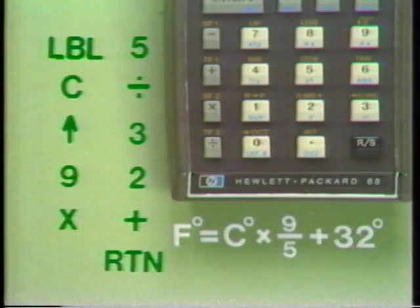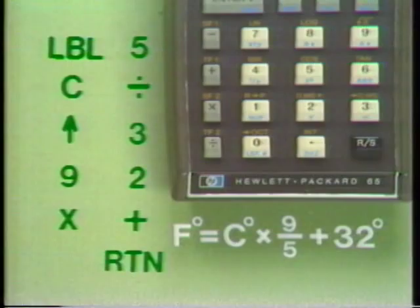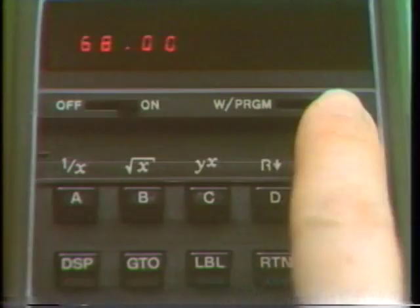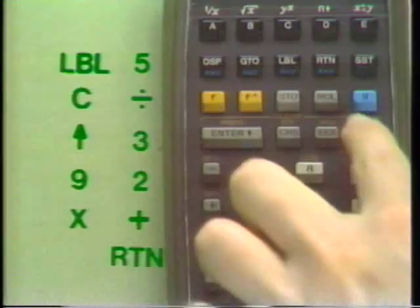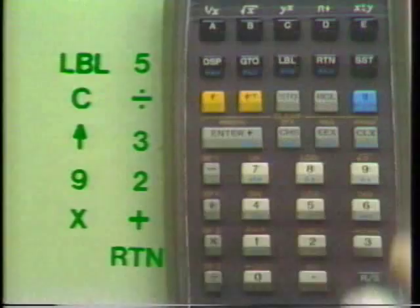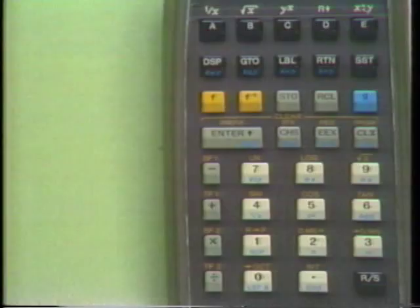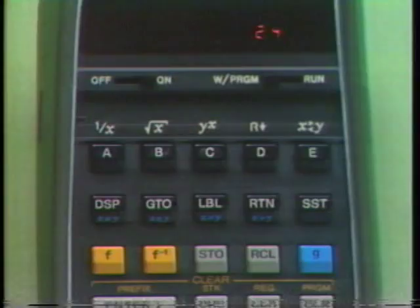We now have a program for the HP-65. To place the program into memory, slide the right program run switch to write program position, press F-Program to clear program memory, and punch in our list of keystrokes. Switching back to run mode, we can try it out: key in 20 degrees centigrade, press C, and get 68 degrees Fahrenheit. For any centigrade temperature, pressing C converts it to Fahrenheit — one keystroke replacing many.